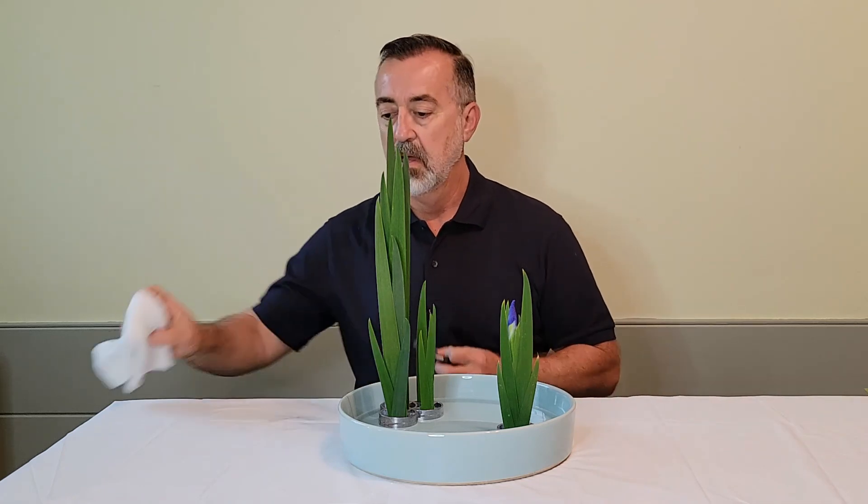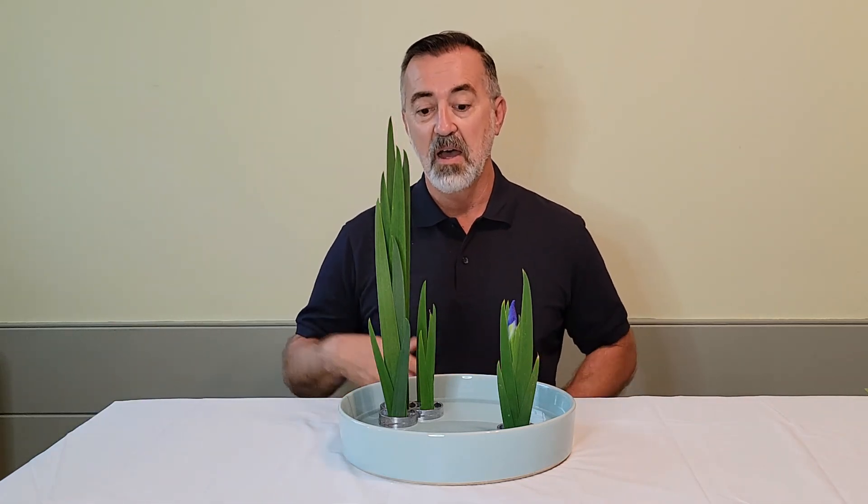And that is a traditional method early spring iris arrangement.